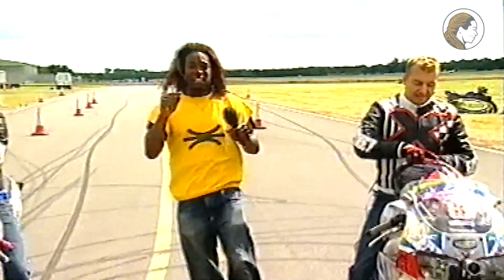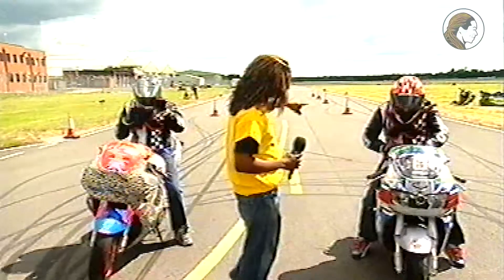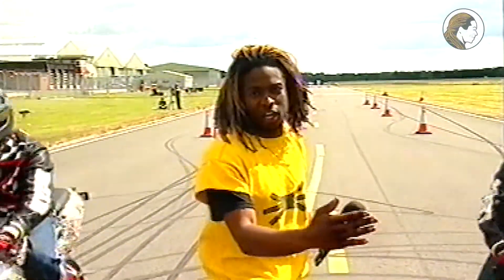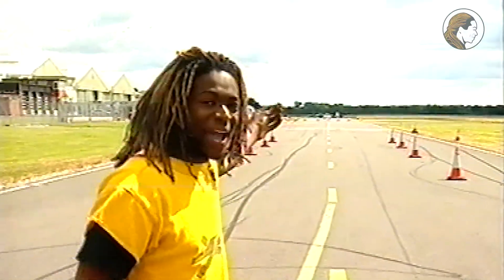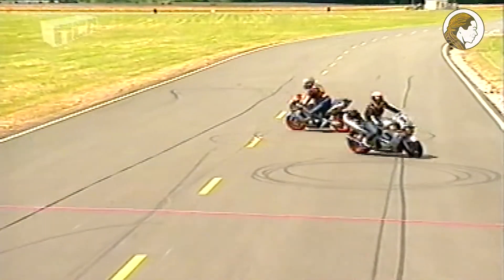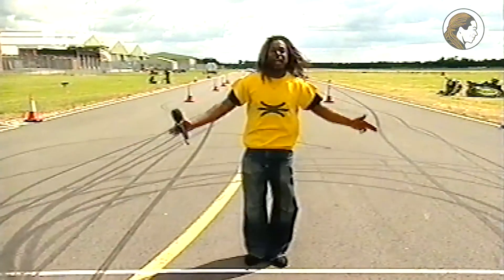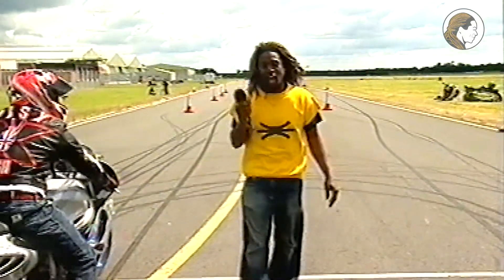I'm going to explain what's going to go on. This is the course behind me right now. We're going to go up through the cones — we're not just going to go through the cones though, we're going to skid through the cones. Once we get up to the top end, we're going to do a U-turn, come back down with a massive wheelie. Once we get to the finish line, we're going to do the rolling stoppy again, stop on the line. We are stopping on the line, and the winner will be the person who does this in the quickest time.